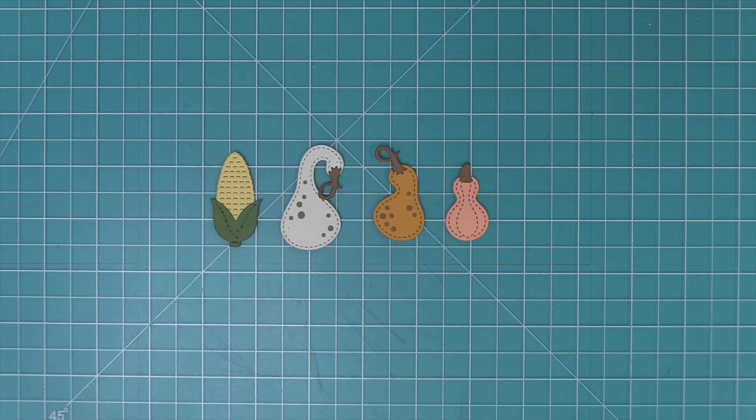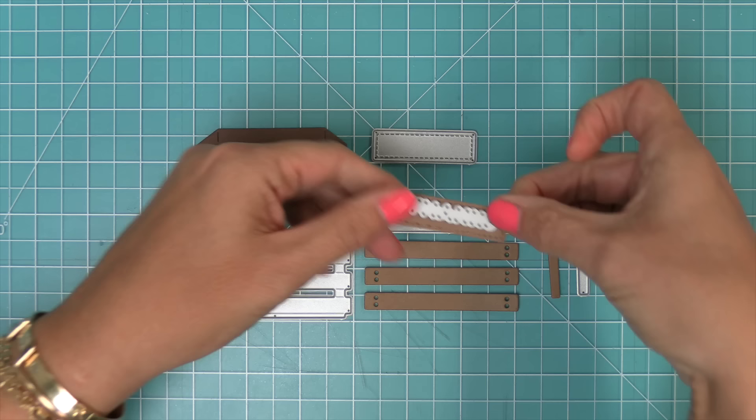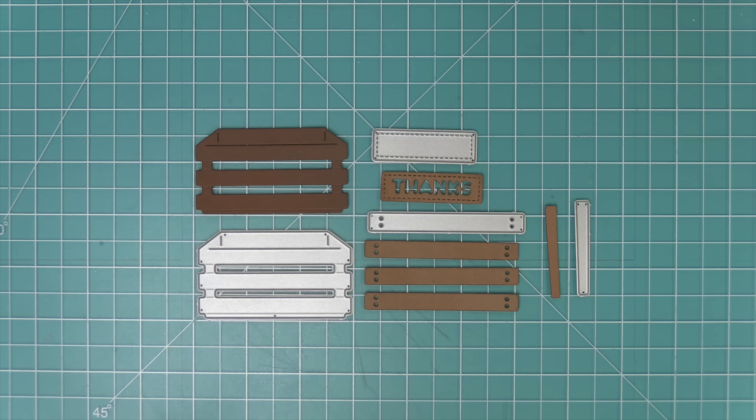Now we're going to take a look at the harvest crate — it is so adorable. It has the crate itself, all these little panels you can layer over it for detail, and a really fun sign with words you can die cut out of it. The word is 'thanks,' and you just layer it over the sign, run it through the die cut machine, and you'll have this great decorative word.